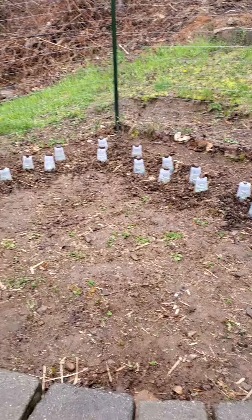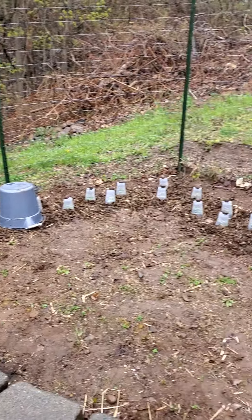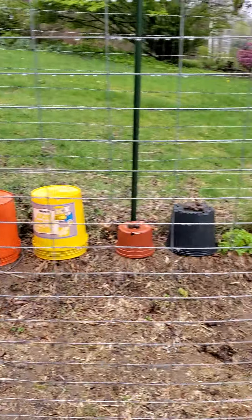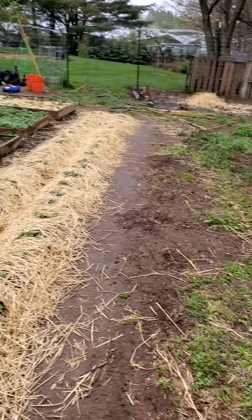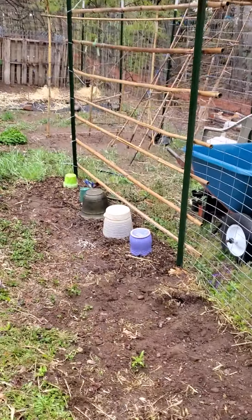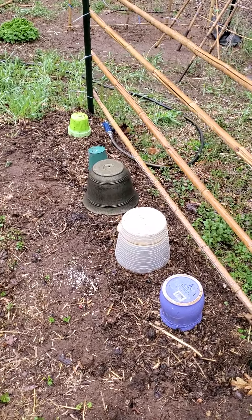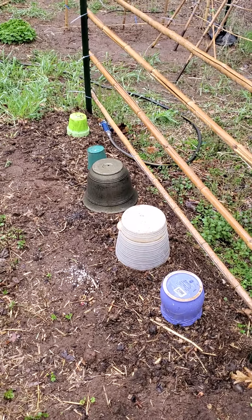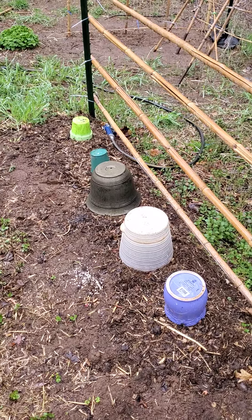And I am hopefully set to go. Some of these might blow over in the wind, but the majority of my planting is protected. Just a quick video to let you know what was going on and how to protect your plants from a spring snow shower or frost that might sneak up on you if you like to plant early.